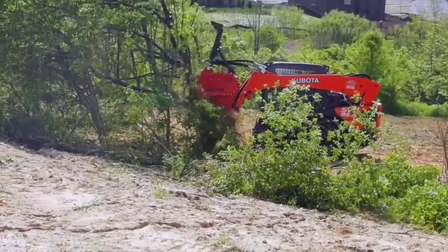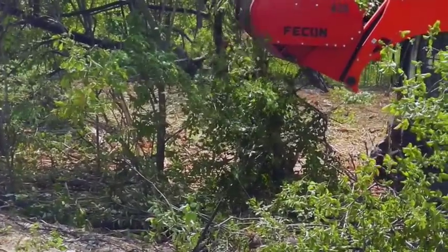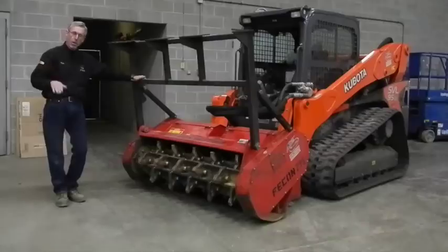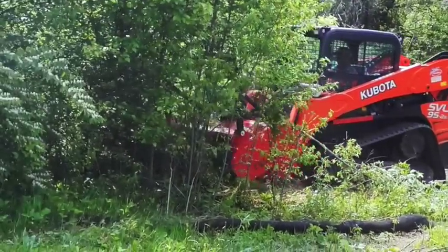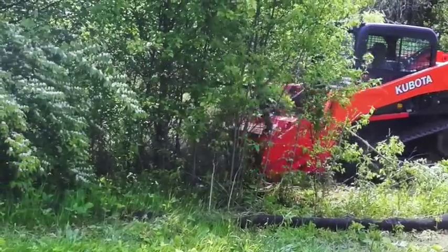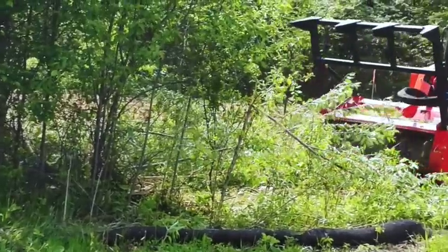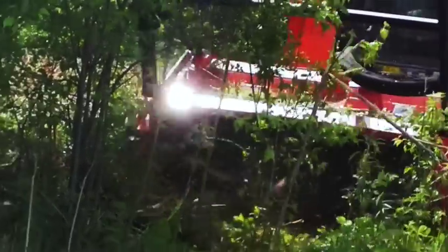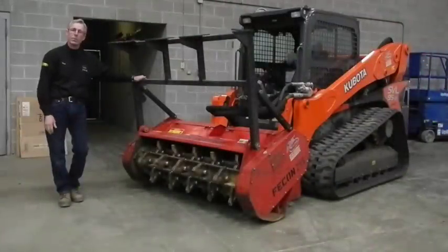If you're grinding a tree at a higher height, you would cut into the tree and drag down, working your way into the tree. Or if you're going into terrain, you would probably pull ahead a few feet, drop the mulching head, back up, and keep doing that — moving forward and backing up — to mulch the material into the ground. This prevents too much track damage from pushing forward and also does a better job of grinding up the material.